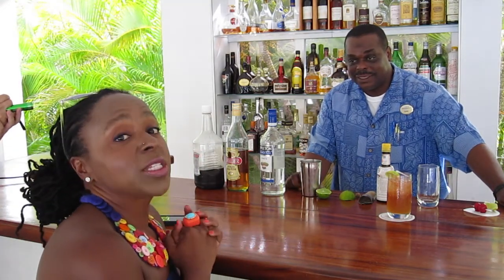I'm Sarah Greaves-Gabadon and I'm here on the small but beautiful island of Nevis, where I am at the small but beautiful plantation inn called Montpellier. I am here with Caddy, bartender extraordinaire, and he's going to show me today how to make Montpellier's famous rum punch.